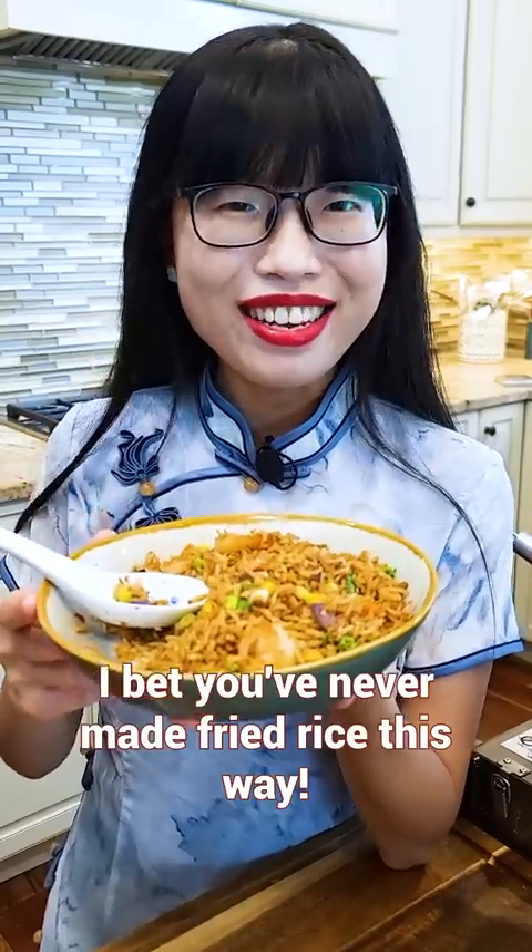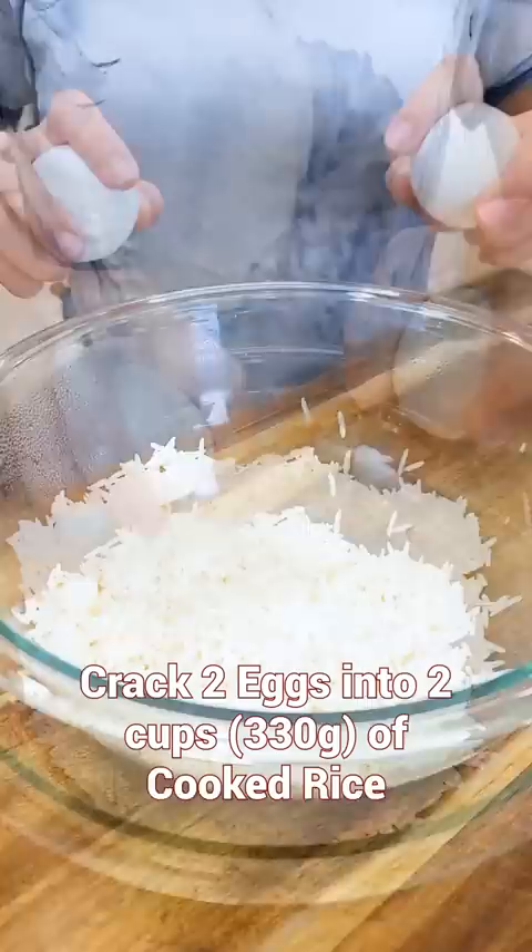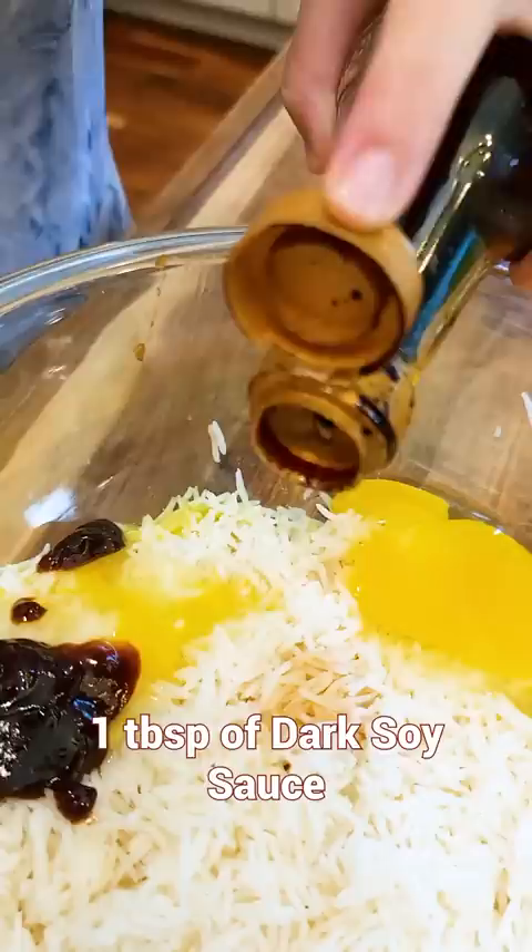I bet you never made fried rice this way. Crack the eggs directly into the rice. Soy sauce, oyster sauce, dark soy sauce, garlic chili sauce.